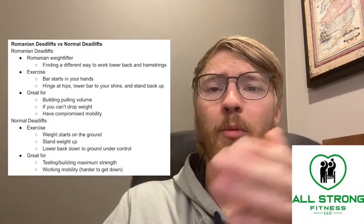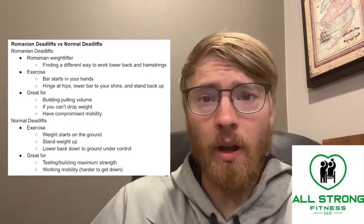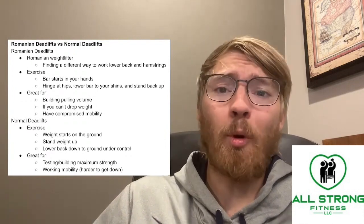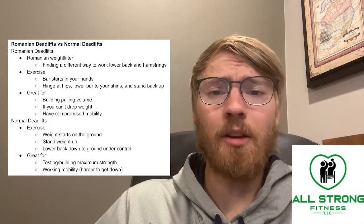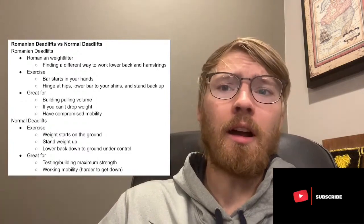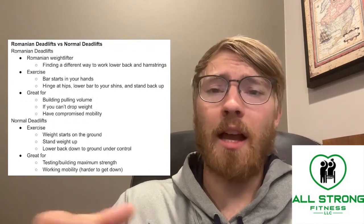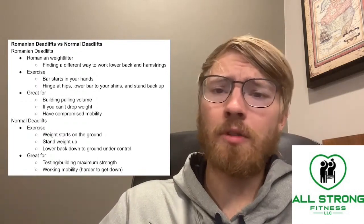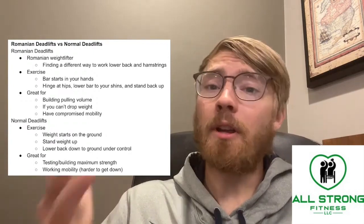An RDL might also be great if you have compromised mobility, since a normal deadlift requires you to bend all the way over to pick the bar up off the ground, which demands a lot more mobility in your ankles, knees, hips, lower back, and hamstrings. I work with a lot of seniors, so I use RDLs frequently to get them started, though ideally we'd want them to transition into a normal deadlift at some point.